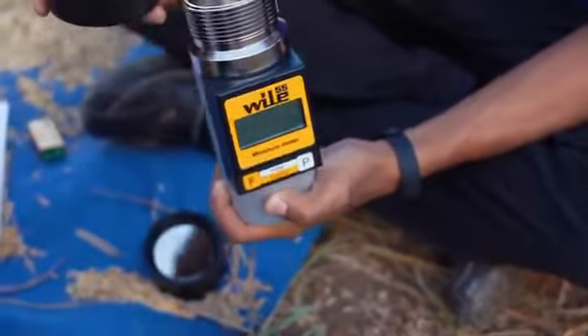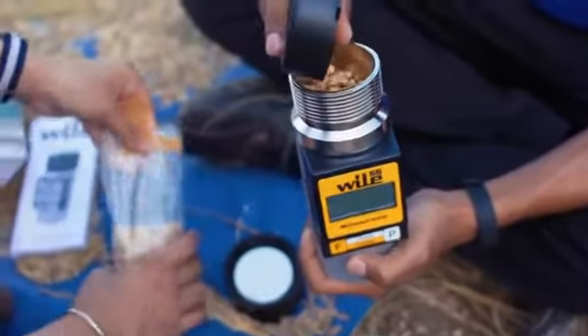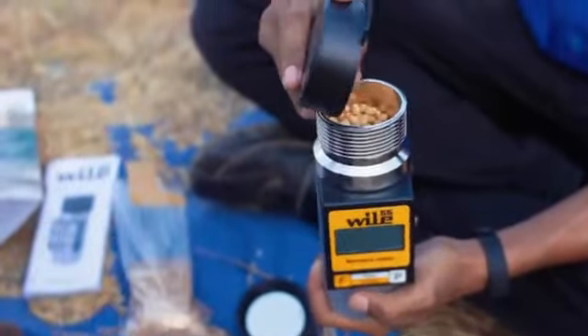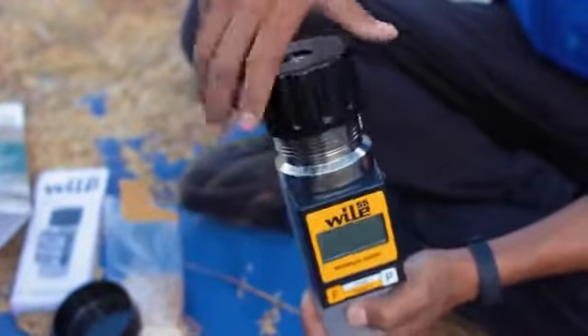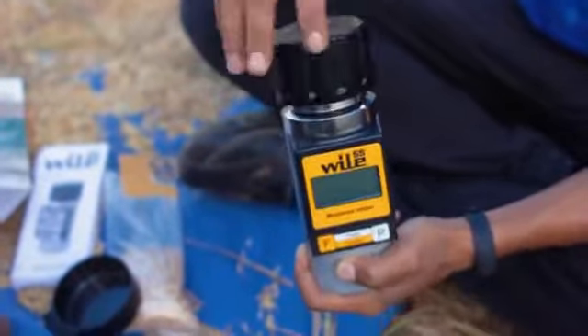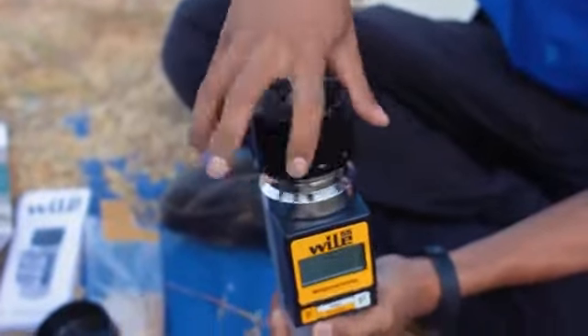Seperti biasa, kita masukkan dulu sampel pada bidang ukur satu per empat. Kemudian kita tutup kembali. Lalu goyangkan alatnya. Kemudian kita masukkan sampel hingga penuh.